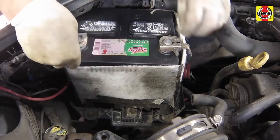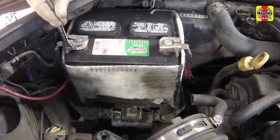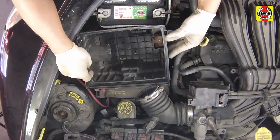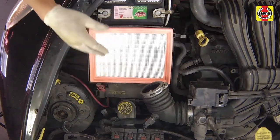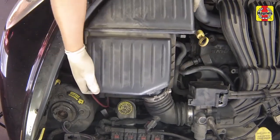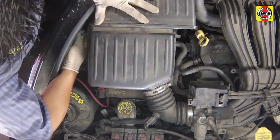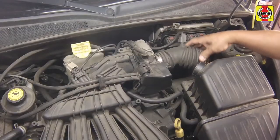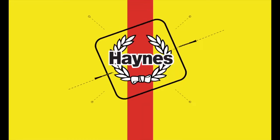Connect the negative cable to the negative terminal on the battery. Tighten the cable nut securely. Install the air filter into the housing. Install the filter housing cover. Secure the cover with the retaining clips. Connect the air inlet hose to the cover and tighten the hose clamp securely.